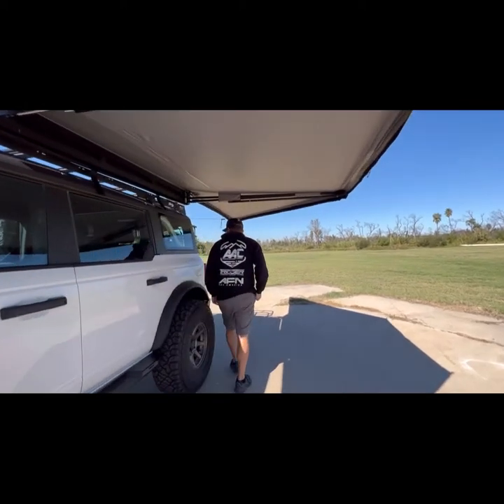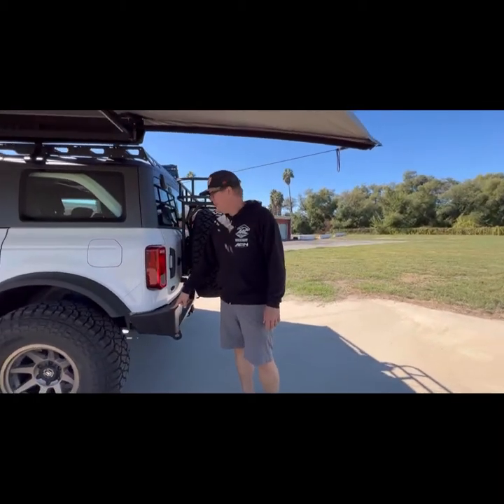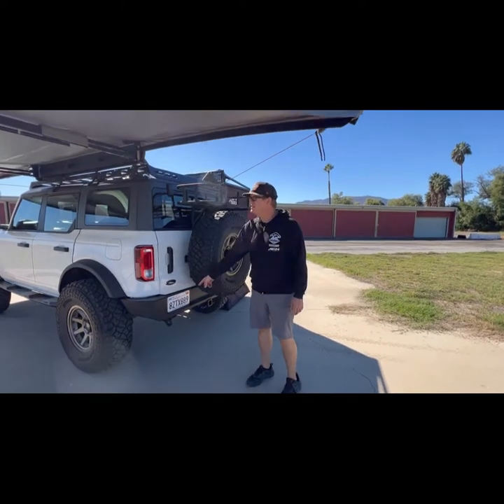Around back we have our AFN 4x4 rear bumper — one of the few bumpers on the market that will allow you to still mount your license plate.